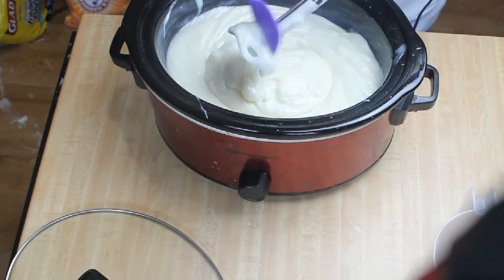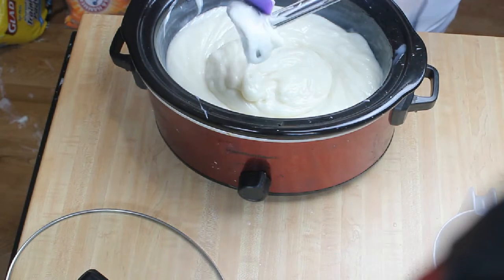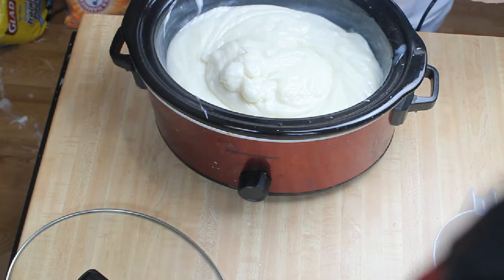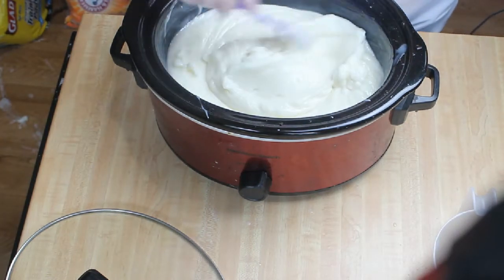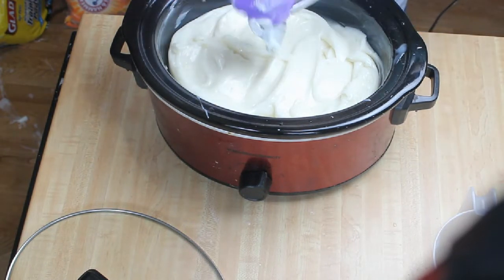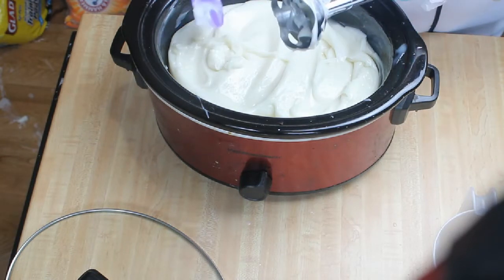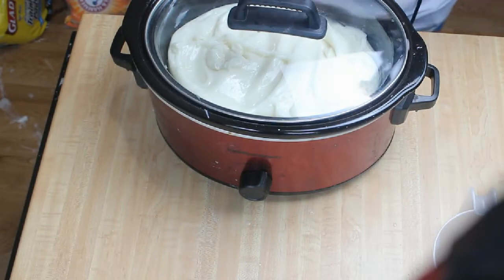I scrape off my stick blender, trying to get all of that soap back in the crock pot. We put the lid on, and the instructions say to cook it on low for about two hours, stirring occasionally. It does a weird thing at this stage — it gets really thick. I thought that it was going to turn in my crock pot, but it loosened up again.